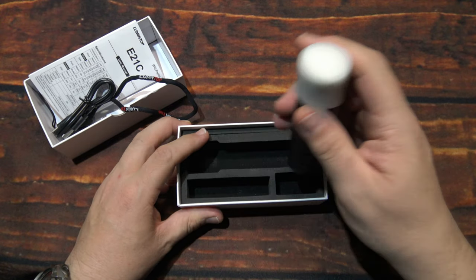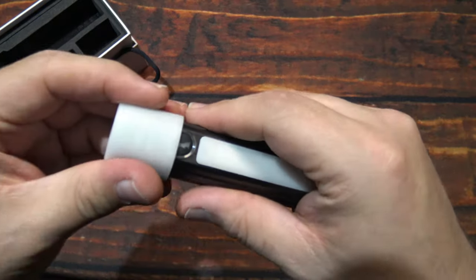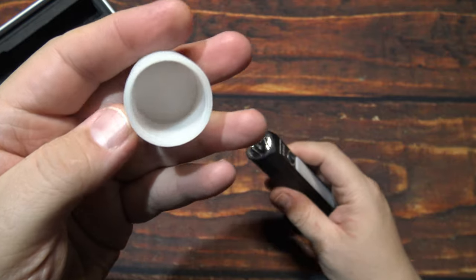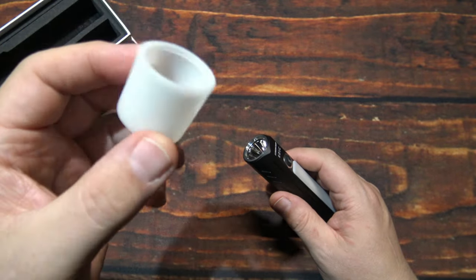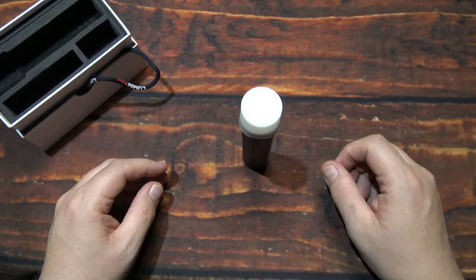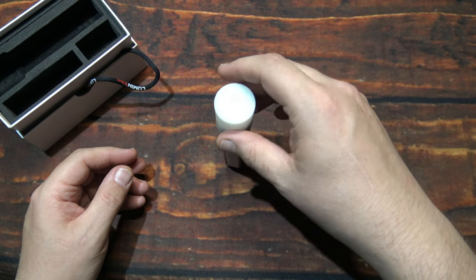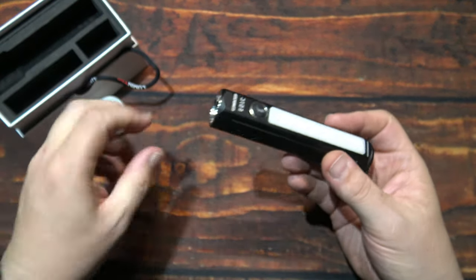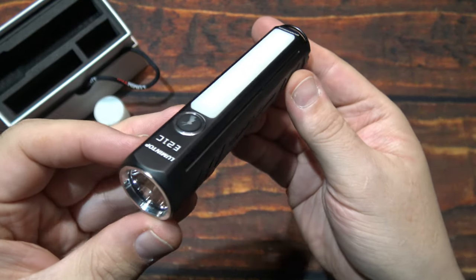Now let's go ahead and take a look at the light. Here is the diffuser — we'll go ahead and take it off. This is also able to glow in the dark. You're going to basically set it on the head of the light as a table stand if you need to. It also has a side LED there, and we'll go over that a little bit more.